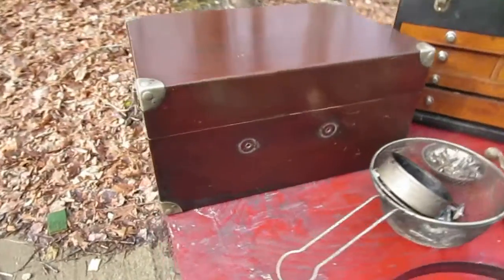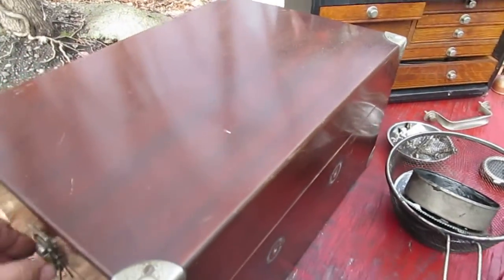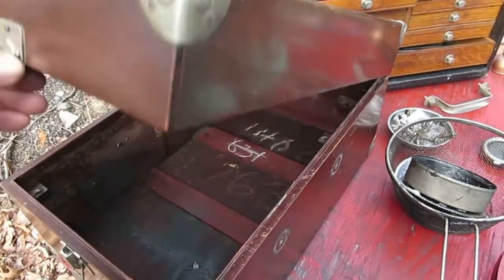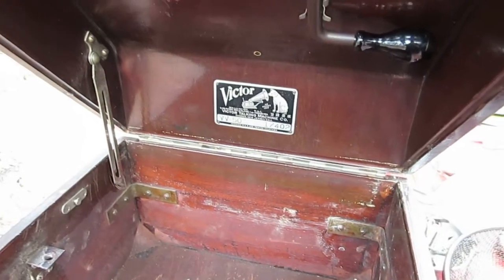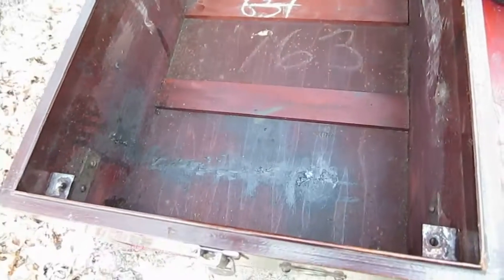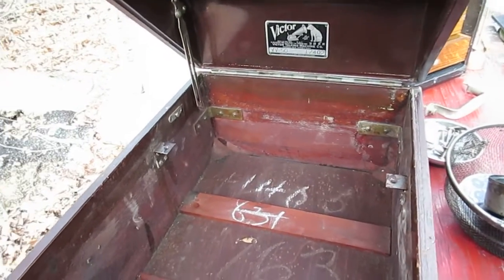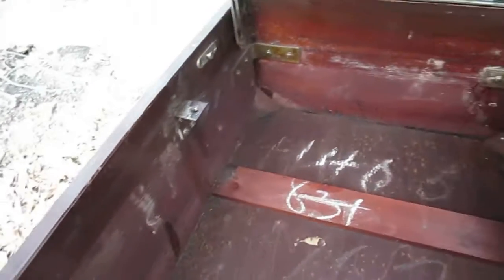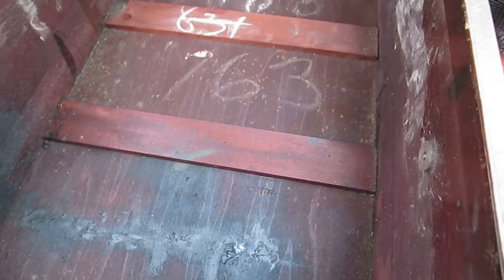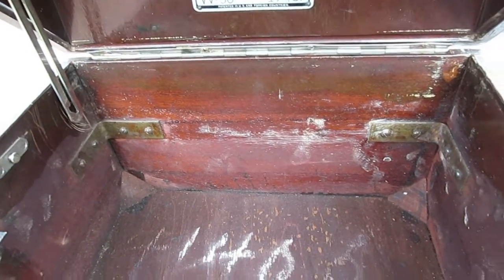The mahogany case is extremely well preserved — it's not even cleaned yet. This is what an early Victrola 50 case looks like when it's hollowed out with no motor inside. Very nicely made — those are all solid mahogany boards. Really nice workmanship on these machines, and this one does not have any issues with cracks on the back.